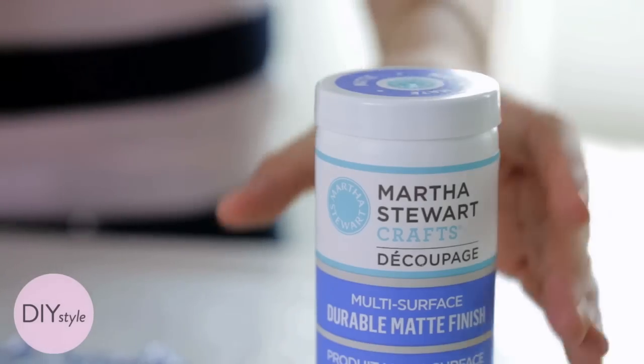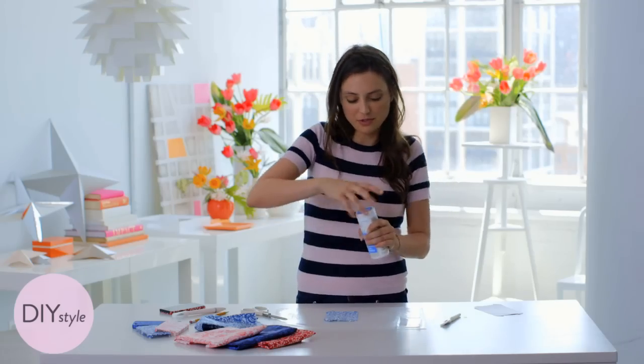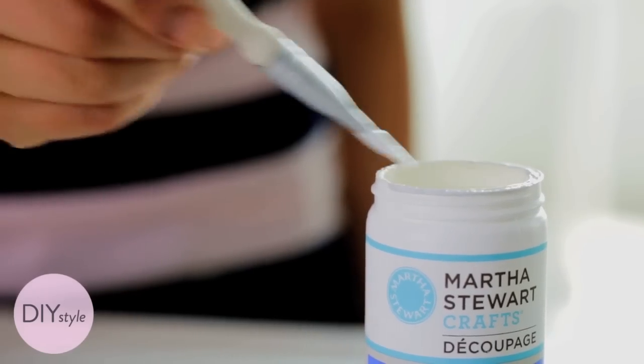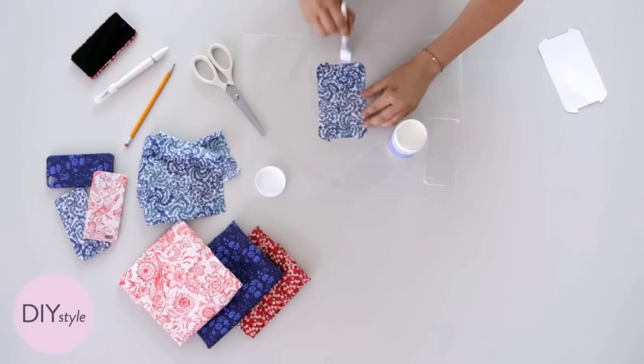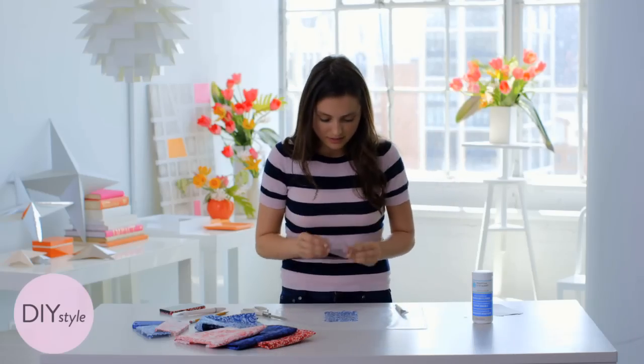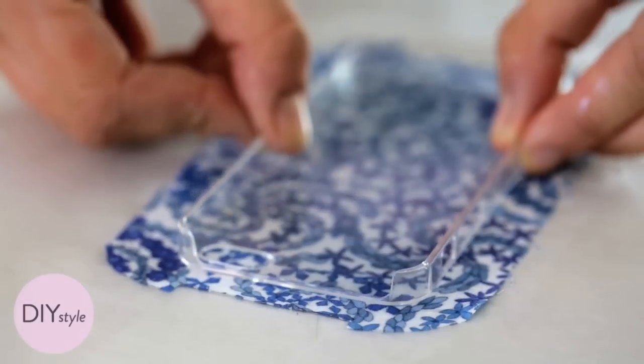When your template's all set, you're going to open up some of this Martha Stewart Crafts decoupage medium. Apply the medium to the back of the fabric. You want to make sure to coat the entire fabric. Place the case right in the center and press it down.